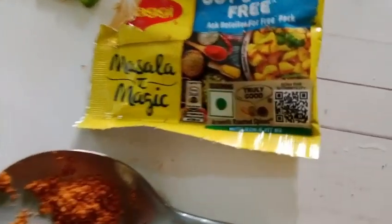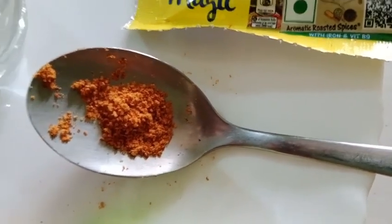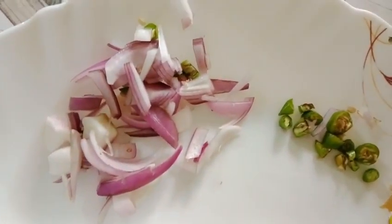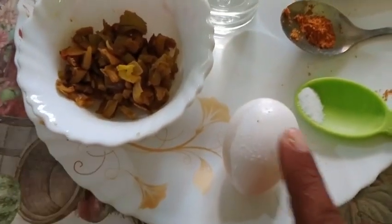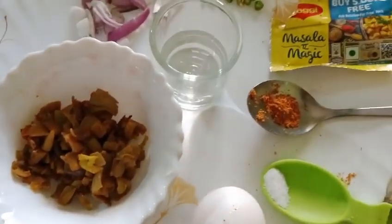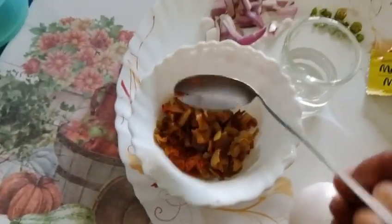Then this is a magic masala — one fifth of a teaspoon, so maybe around one gram. Then a little bit of water, some green chili, then onion. In the next step you have to break the egg and mix it, along with all the other ingredients. I'm mixing the magic masala first.